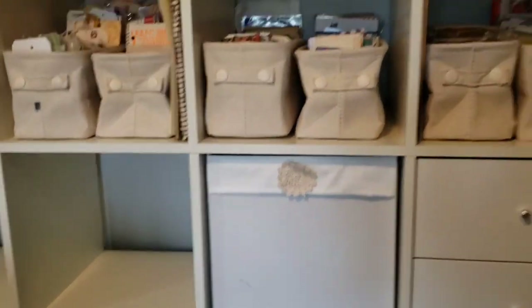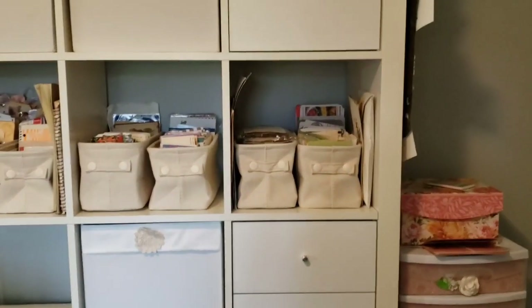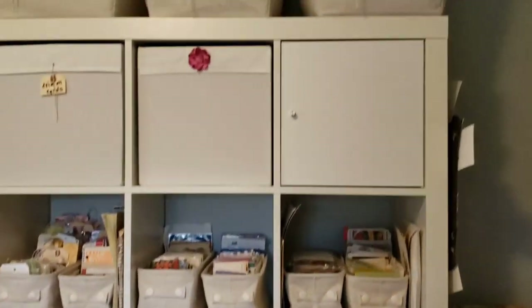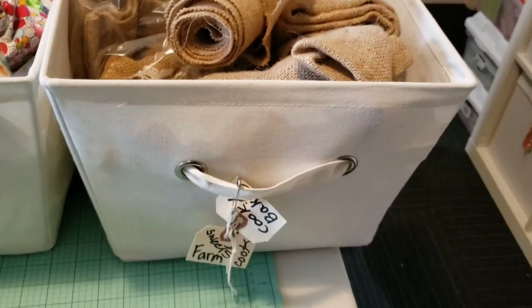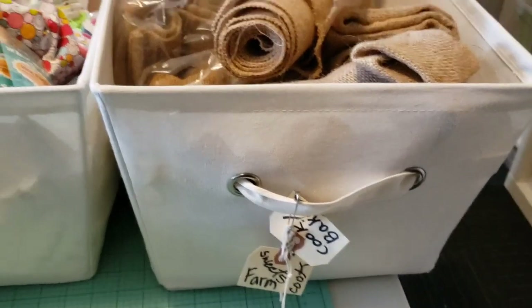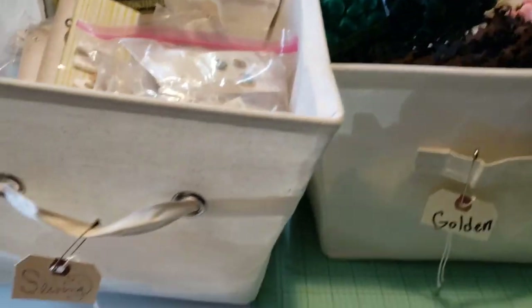Let's go back - I still have to put those canvas bins in there. I think that's about it. I could show what's up in here too. So this one has sweet and sewing cookbook, this one was little golden book, and this was sewing.